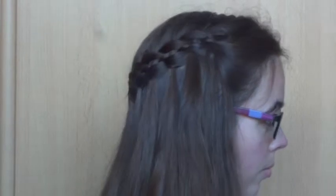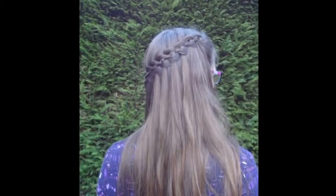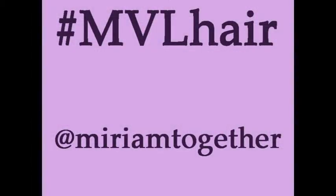This is the finished look. Please share your pictures on Instagram with the hashtag MVLHair and follow my account.